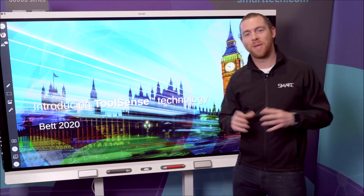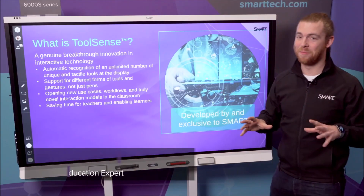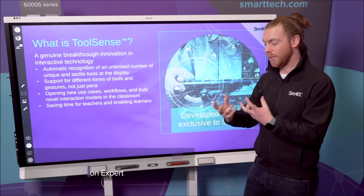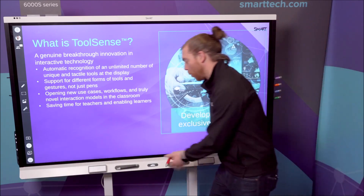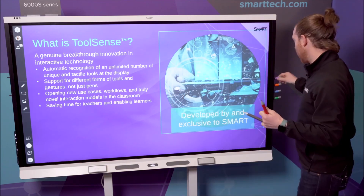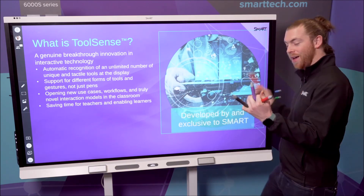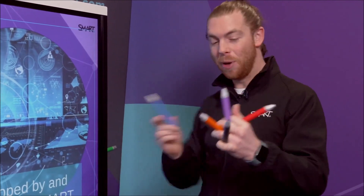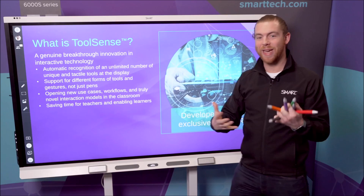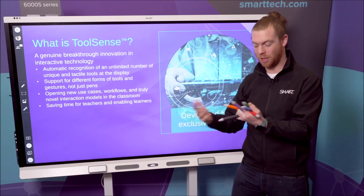Hi, welcome to BEC 2020. I'm here with SMART Technologies. You're going to hear quite a lot of buzz, particularly at BEC this year, about what ToolSense is. ToolSense is the fact that the SMART board knows it's a red pen, it knows it's a black pen — but if you enter the mix of a purple pen, an orange pen, a blue pen, a green pen, ToolSense actually understands what's touching the board.